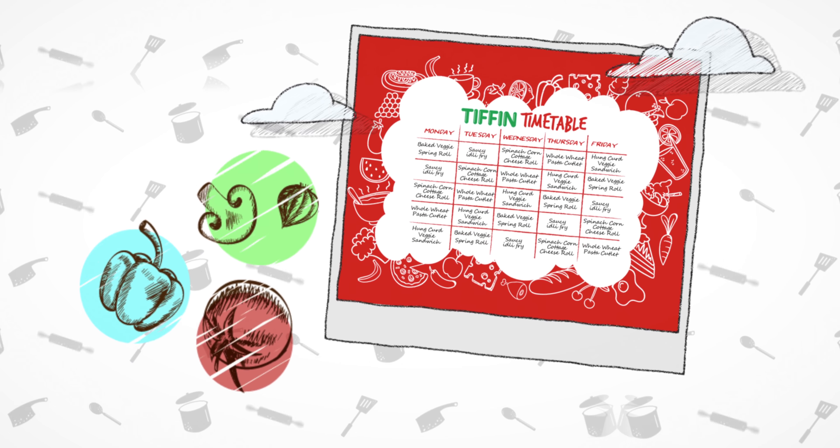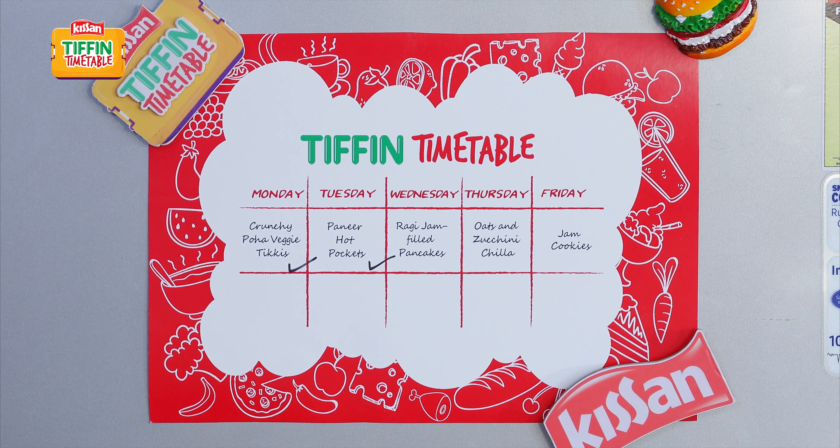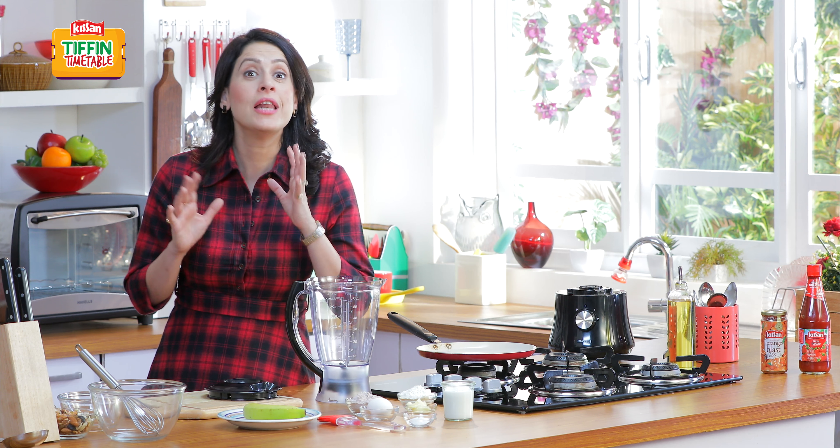I'll show you how to make your Tiffin. Her din neyaa Tiffin, her din empty Tiffin. Alright, so let's begin.